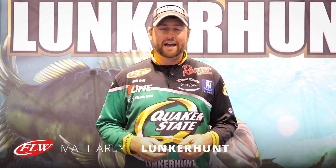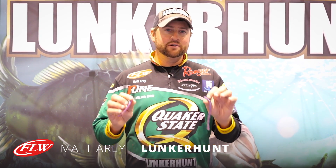Hey guys, FLW Quaker State Pro Matt Airy here. We're down here in Orlando, Florida at ICAST 2015. I want to show you a new worm that I've been working on with Lunker Hunt — I'm really excited about this new worm. It's called the Lunker Hunt Limit Worm.